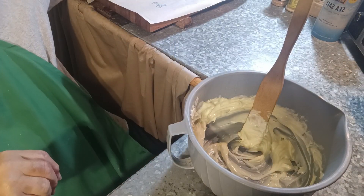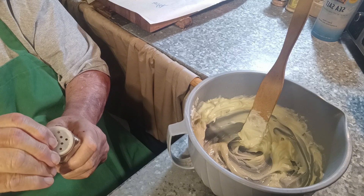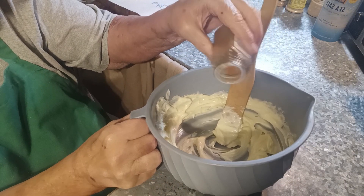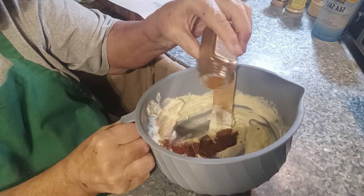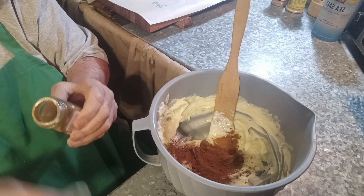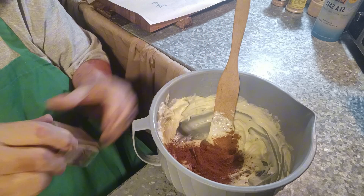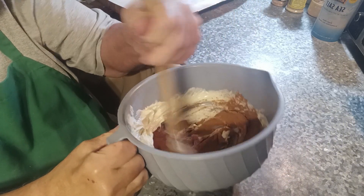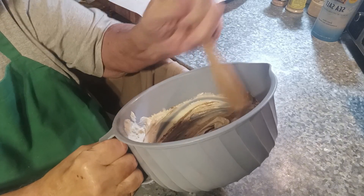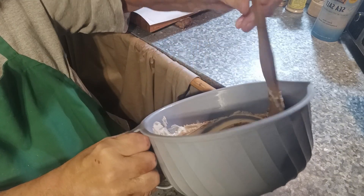So I'm going to add my pumpkin pie spice. You could add just cinnamon, or not add anything and just make plain sugar cookies. I'm going to add about a little over a tablespoon. I want them to taste like cinnamon and sugar and pumpkin and everything nice. I'm going to stir this around until it's pretty incorporated.